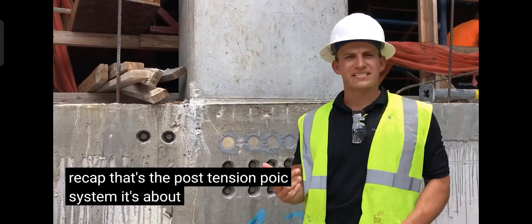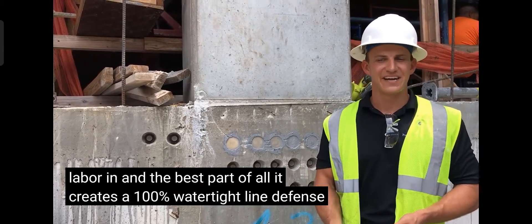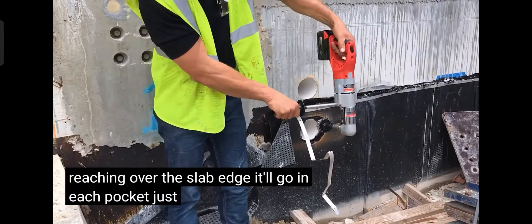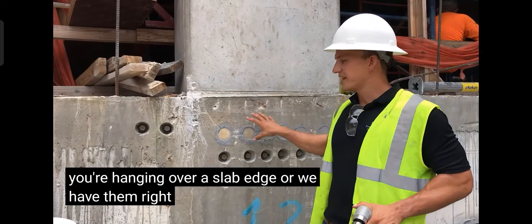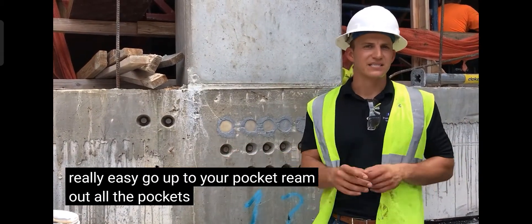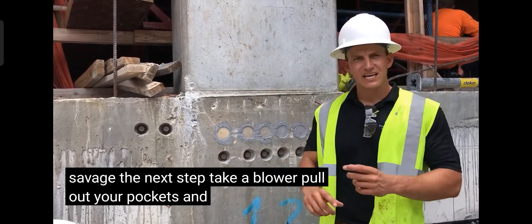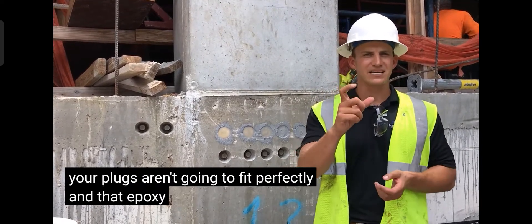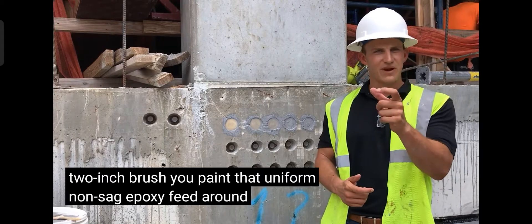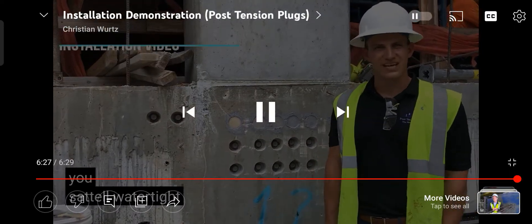To recap, that's the post-tension plug system. It's about a time and a half faster, it's going to be cheaper once you add labor in, and the best part: it creates a 100% watertight line defense. Whether you're hanging over a slab edge or have pockets right in front of you, we have an application for each. Ream out all the pockets until the reaming tool is flush with the slab edge. Next, take a blower and blow out your pockets — if you don't, your plugs won't fit perfectly and the epoxy adhesion won't be great. Finally, paint a uniform non-sag epoxy bead around the plug, pop it in, coat the pocket, and you have a 100% watertight line defense. Thanks.